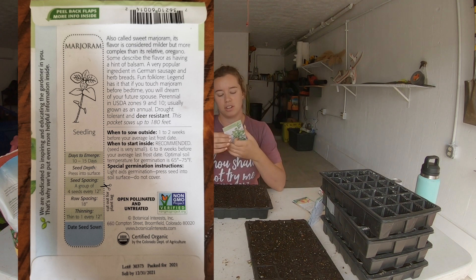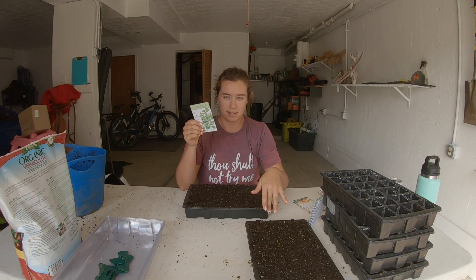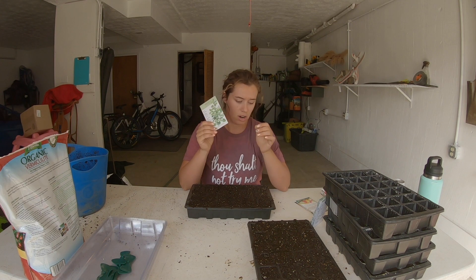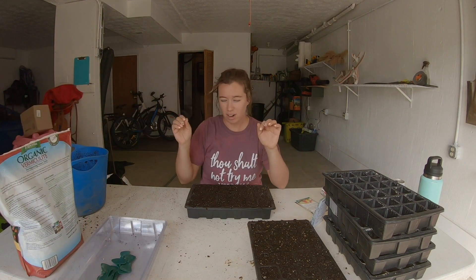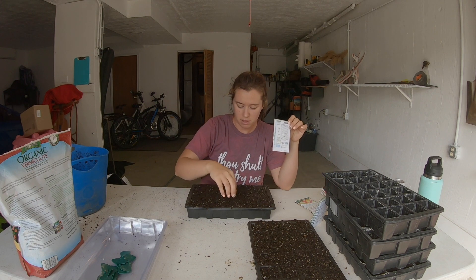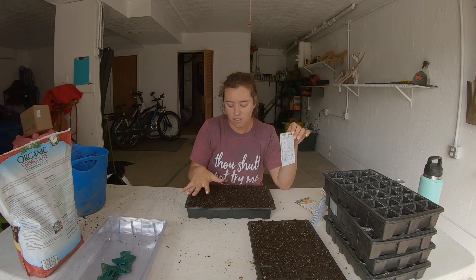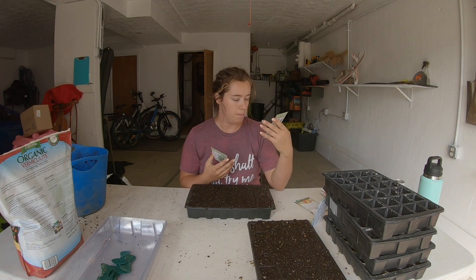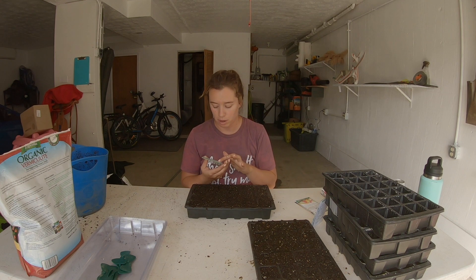This one says the seed is very small, six to eight weeks before your average last frost, optimal soil temperature for germination is 65 to 75 degrees — which means I'll be putting these on heat mats to keep them warm. Special germination instruction: light aids germination — press seeds into soil surface and do not cover. That's where vermiculite comes in. It's a very fine medium that lets you cover seeds with it because it allows light to still pass through while keeping the surface moist, eliminating the chance of soil drying out and affecting the seeds.